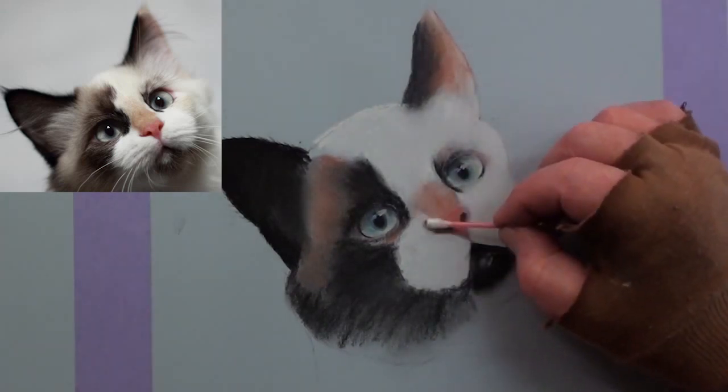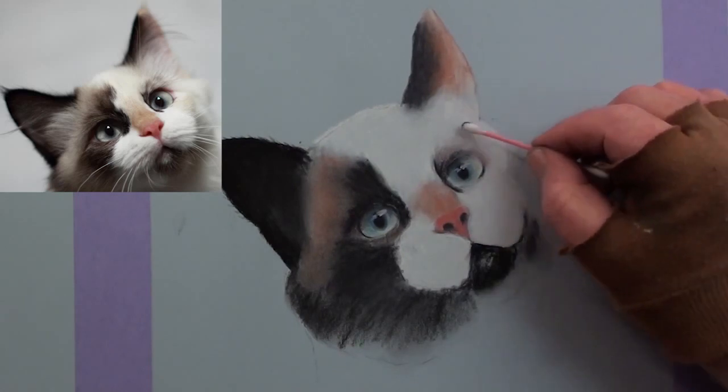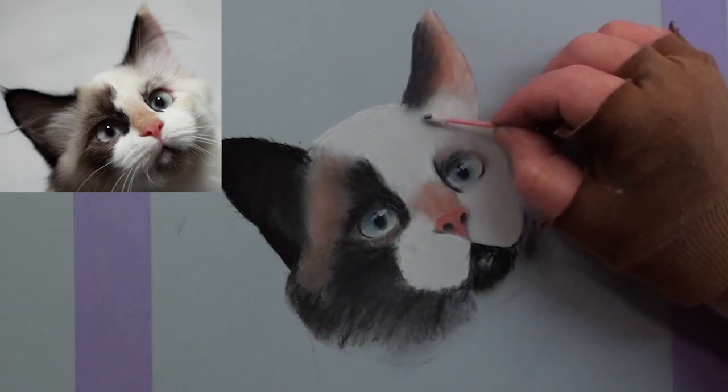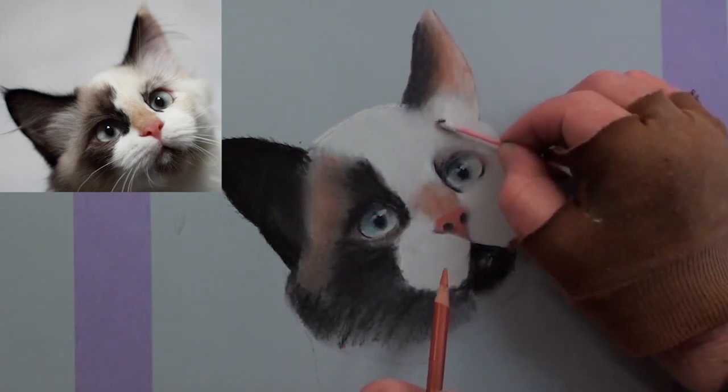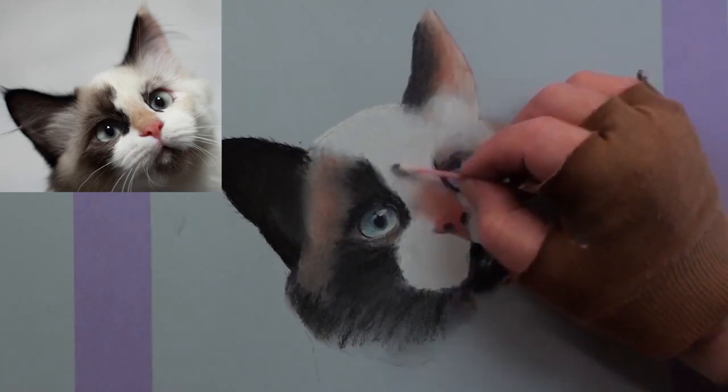Again with a cotton bud, gently blend the softer looking areas in the fur. To add the other subtle rustic tints in the face, you can lift some of the colour from the pencil and then apply it with the bud.